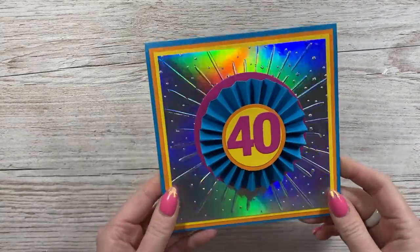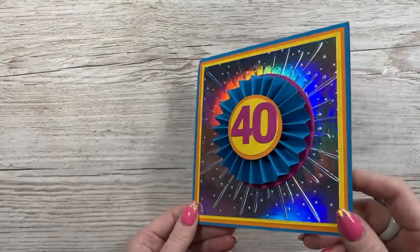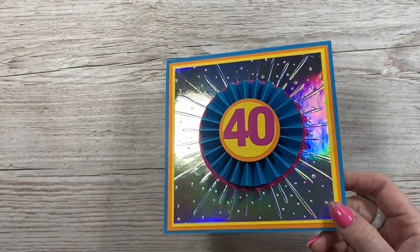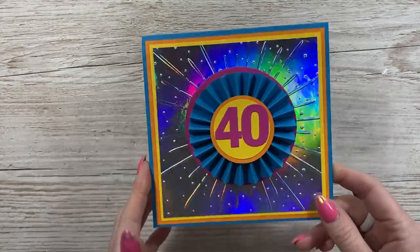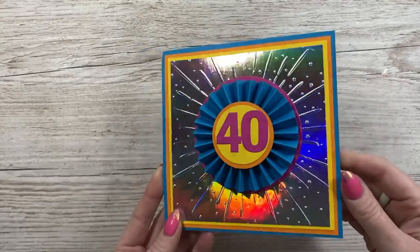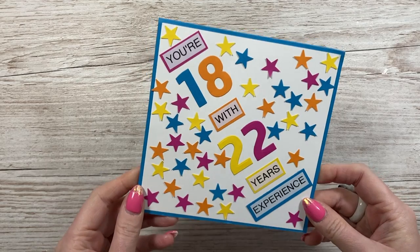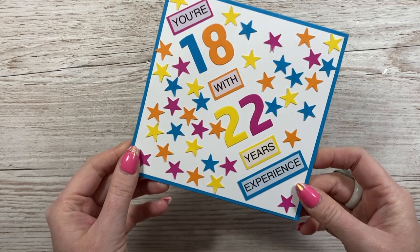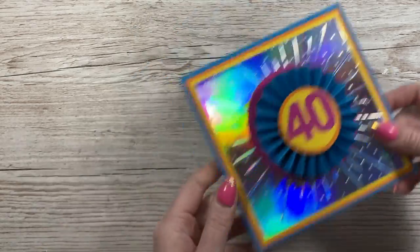Then I got this gorgeous one here. Love rosettes and the holographic card - this one really caught the light. In the morning, I've got a disco ball in my dining room and this was reflecting with it as well. You can see all that lovely shine - it's like a big starburst embossing folder that's been used. This one is from Jeanette. Look at the back - 'You're 18 with 22 years of experience.' Really, really fun. Love that. Thank you so much.